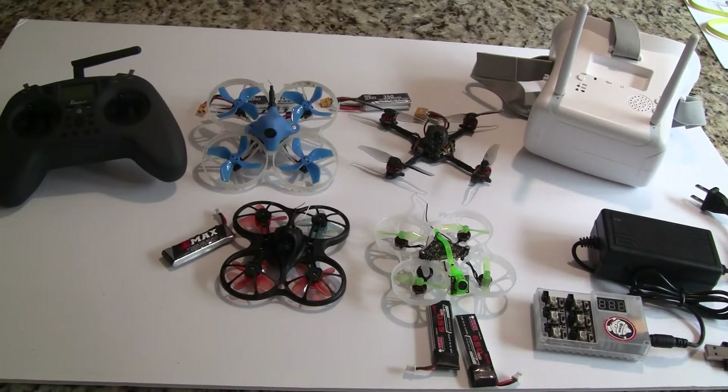Hi, this is John from Chicago and welcome to my channel. Today I'm going to go into what you need to fly FPV.